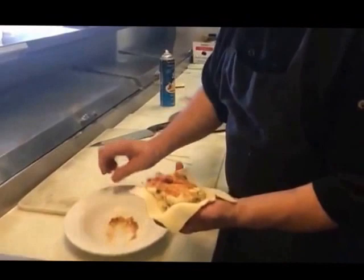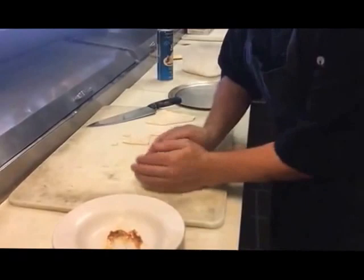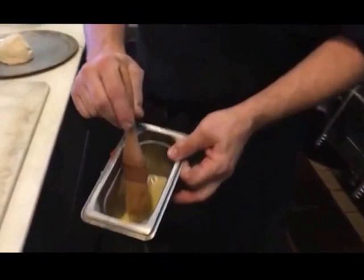Take the pastry dough and wrap it around this treat. Wrap it with your hands, cup it so it's like a ball. Now obviously I own a restaurant so I have egg wash already available. If you want to make a little egg wash, just take some egg yolks and a little cold water — and that's egg wash.